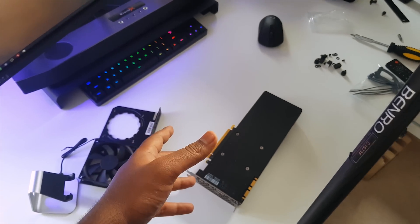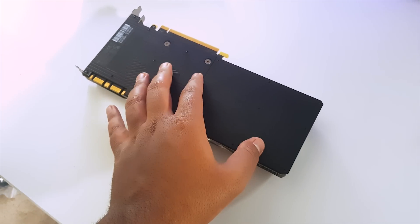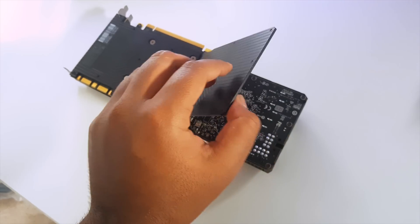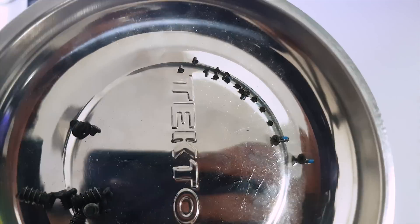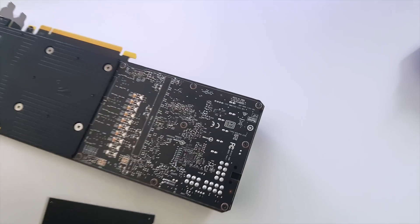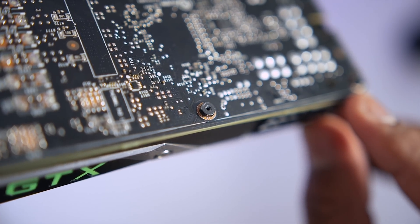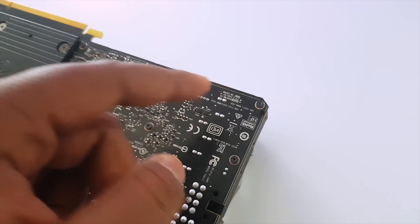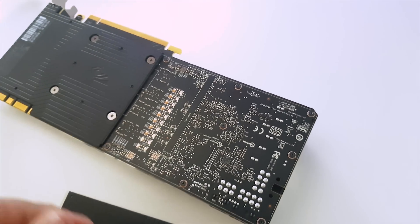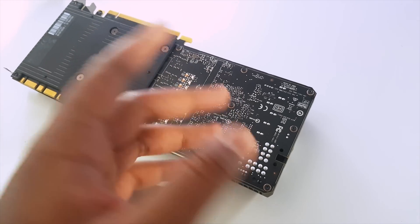I've run into a little bit of a problem here. NVIDIA has done a pretty interesting job — it's a little more complicated than I expected. You first need to remove the backplate by removing these screws right here. They're super tiny screws and unfortunately they're mounted on top of hex screws for the cooler. I don't have a compatible hex screw remover, so I'm going to head out to the hardware store and come back to tear down this whole thing.